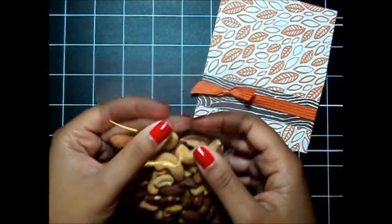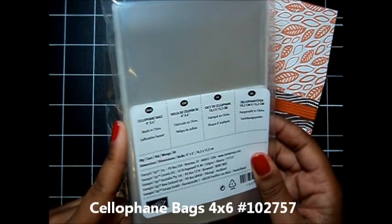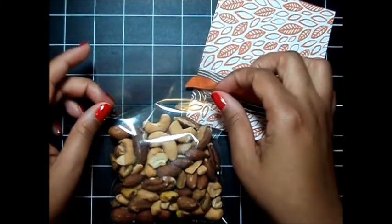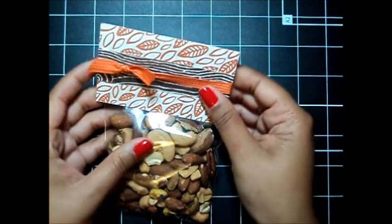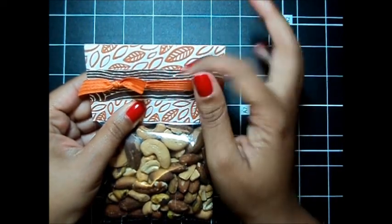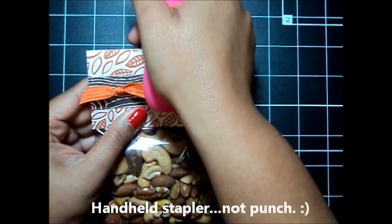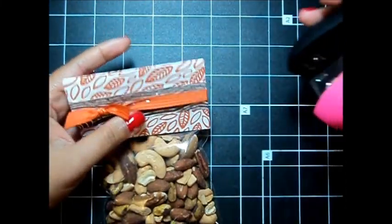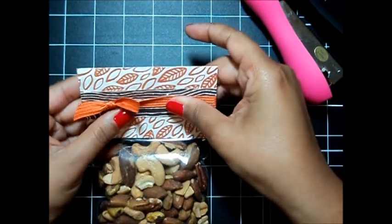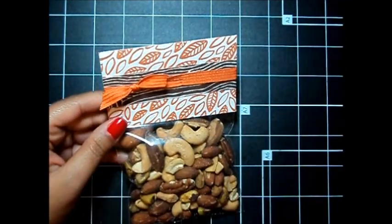I'm going to take my treat bag here — I've already filled it with my mixed nuts. This treat bag is found in our annual catalog; these are our 4x6 cellophane bags and you get 50 in a pack, really great deal. I'm going to take my topper and slide it right on top just like that, and I'm going to staple it down and staple that ribbon down as I do it just to keep it from hanging loose. If you have our handheld punch you can use that, or you can use just a regular stapler, and you will not see this staple because we are going to cover that up.